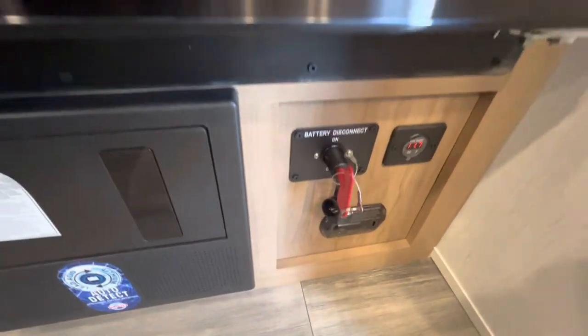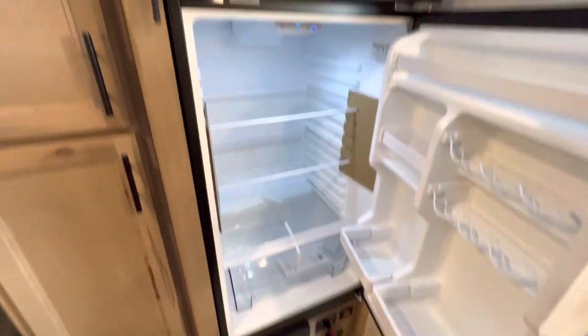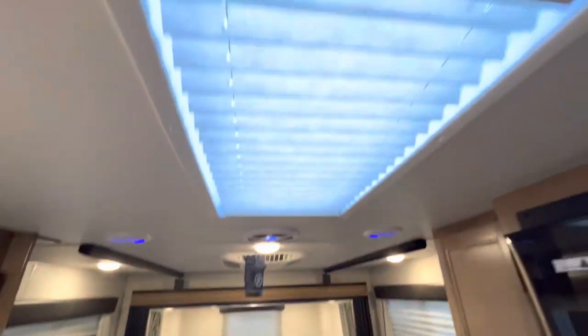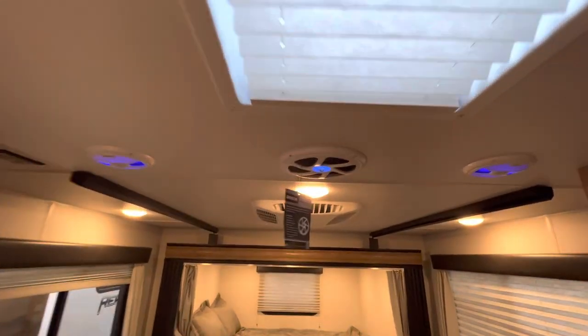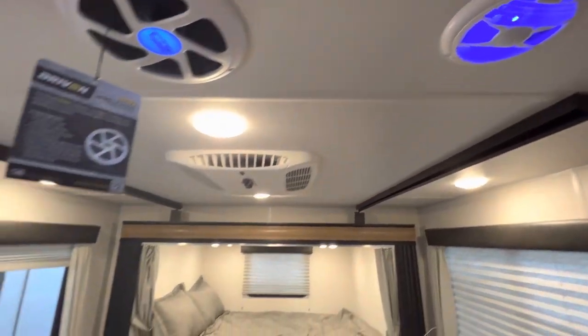This is a battery disconnect with a voltage reader right next to it, so you know at all times what kind of power you have. That's a 12-volt refrigerator, 10.7 cubic feet. There's also a skylight — during the day you can open it to get some sunlight in or close it.